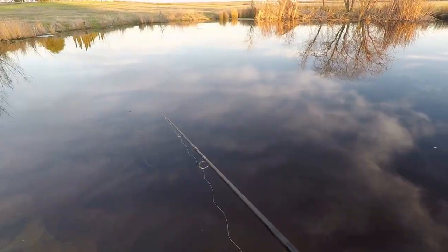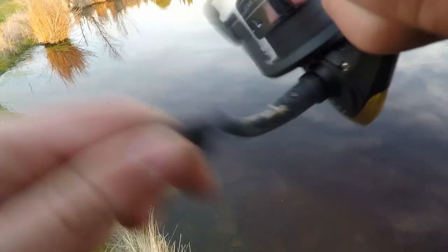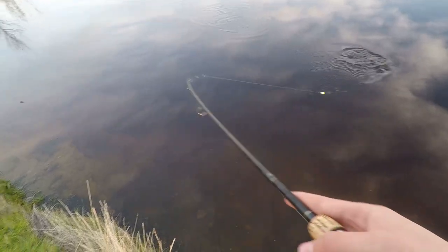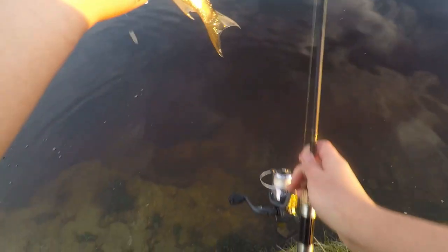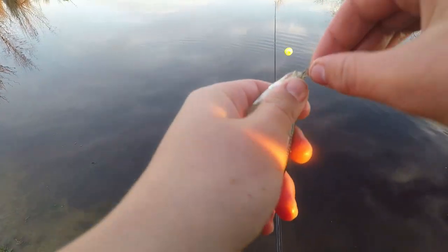There we go, bye. All right, fish on. I love light fishing, it's fun. What is this one? This one's a bit bigger.